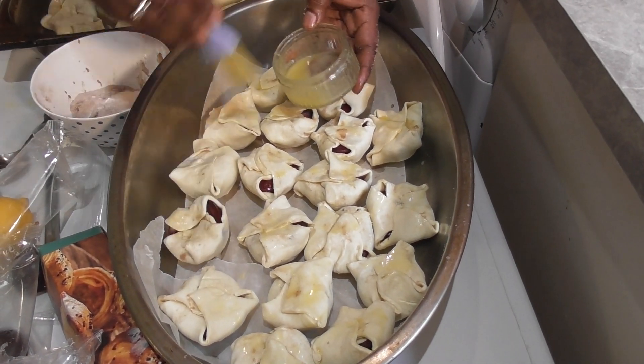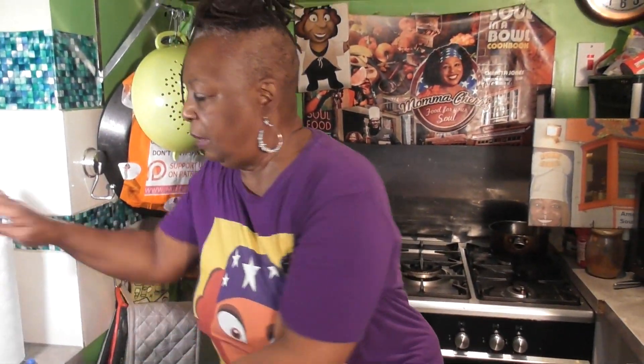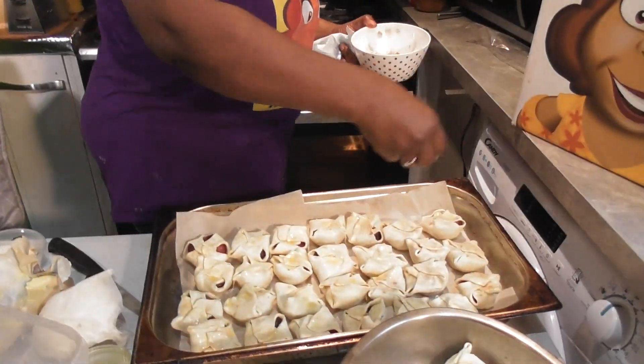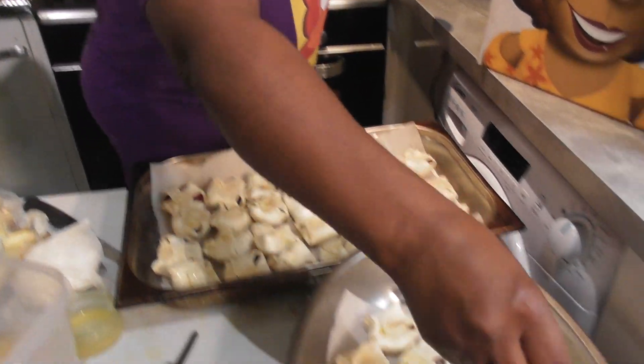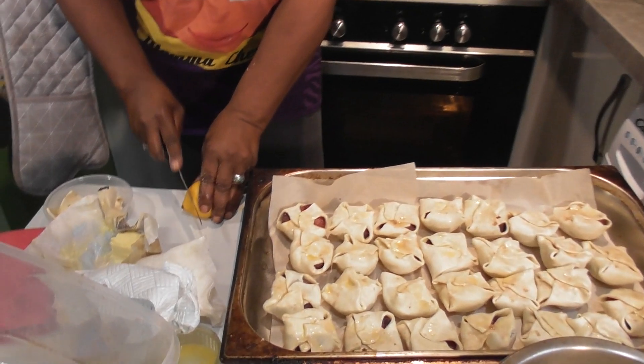Next step — wipe my hands and put some sugar on them. We're going to take our sugar and just go over the top.